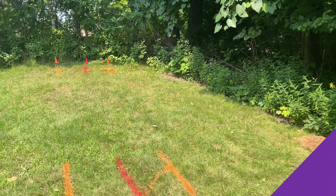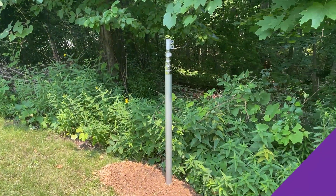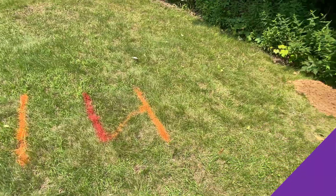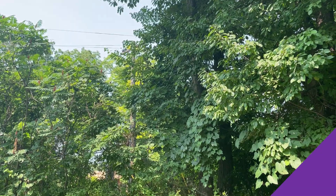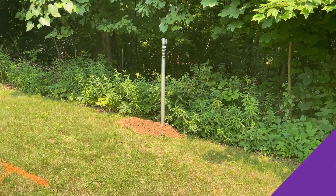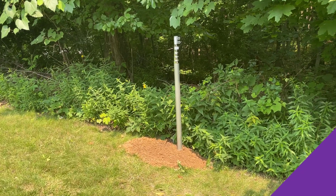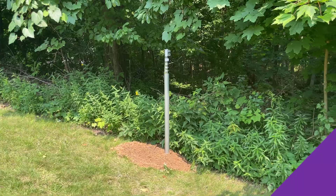We're getting here at this site and getting going. We've already set the post — this is the 30-foot telescoping flagpole. We had Miss Dig come out to make sure we weren't going to get into anything because there are some power lines here that are relatively close. We're getting ready to set the Rack Outdoor Enclosure Kit from Rack.